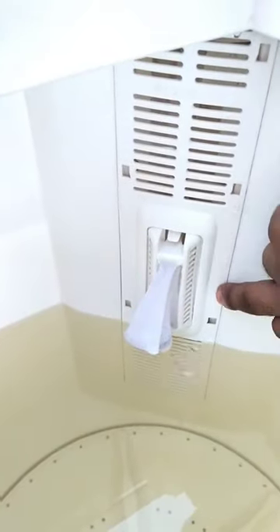Pour some water into the machine to fill it up to these points, either high or low. Add in some detergent and stir it up.